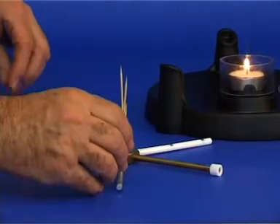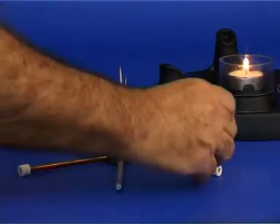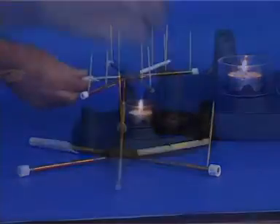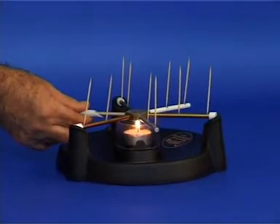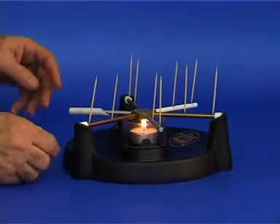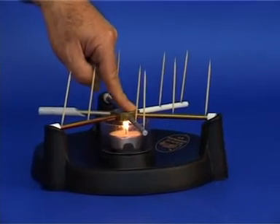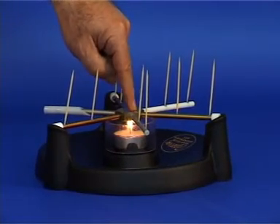Insert the wooden sticks into each of the grooves. Light the candle and position the apparatus so that the central brass piece is directly above the candle. Heat will spread from the brass to the rods, warming and softening the modeling clay.